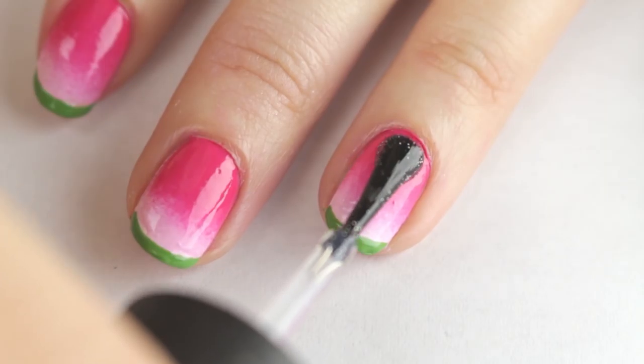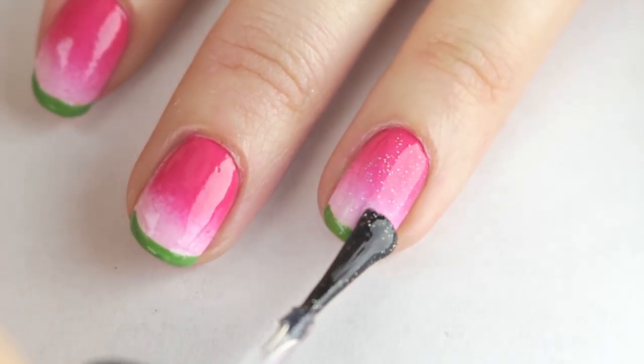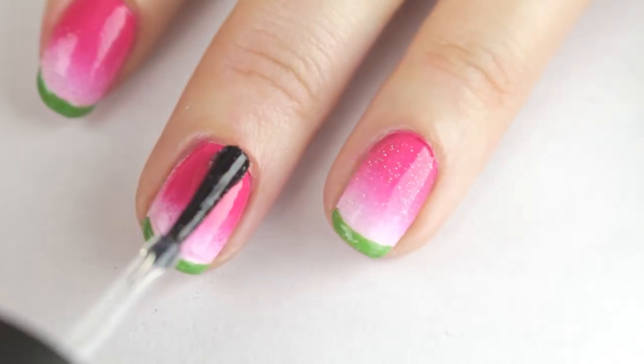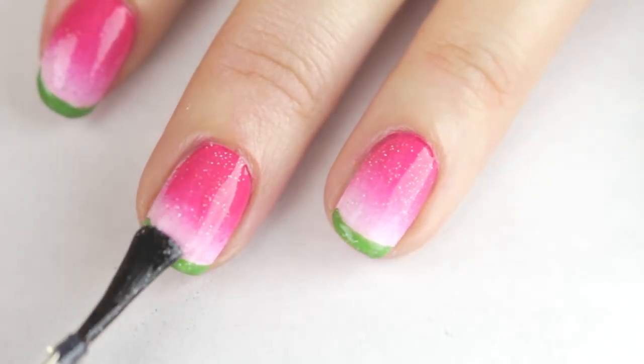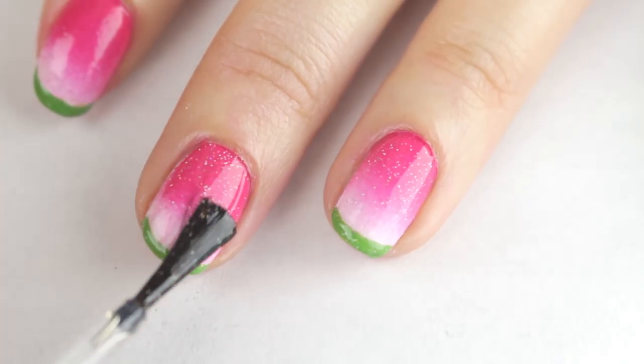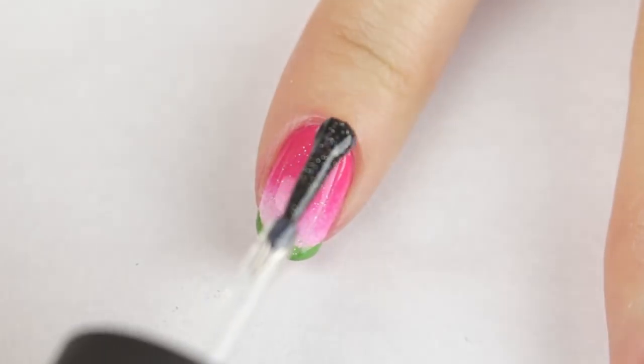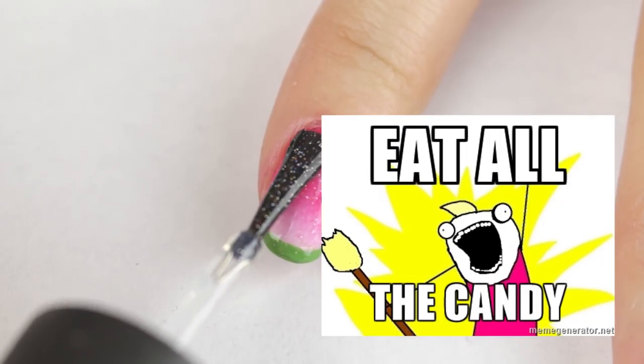And since the theme for this look is crystals and sparkle, I'm going to add a single layer of China Glaze Fairy Dust. This is still one of my all-time favorite glitter nail polishes — I think you can find it online. It's almost as if we're adding sugar on top of my favorite watermelon gummy candies, which are basically crack.